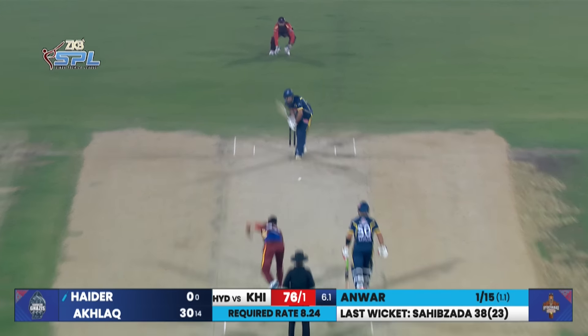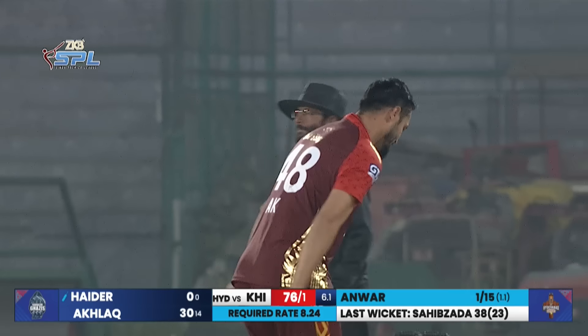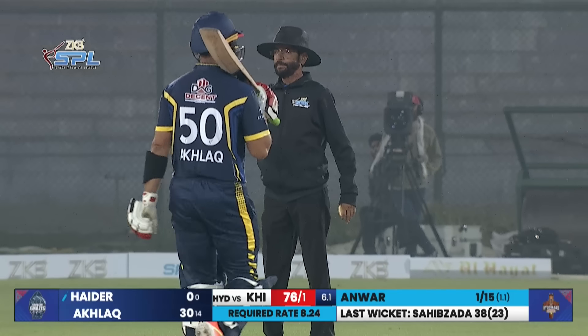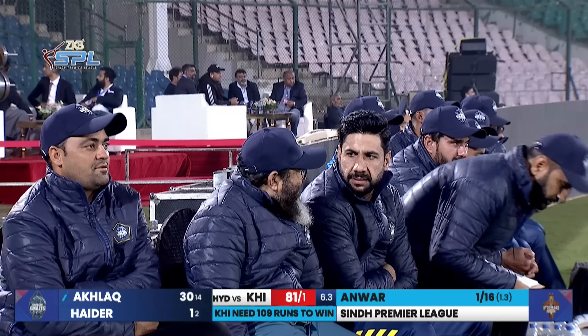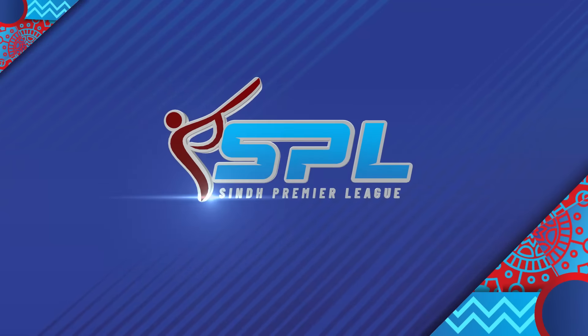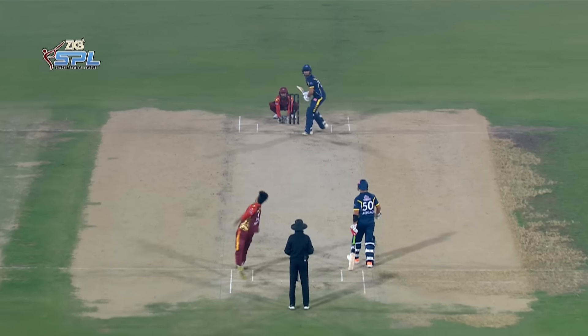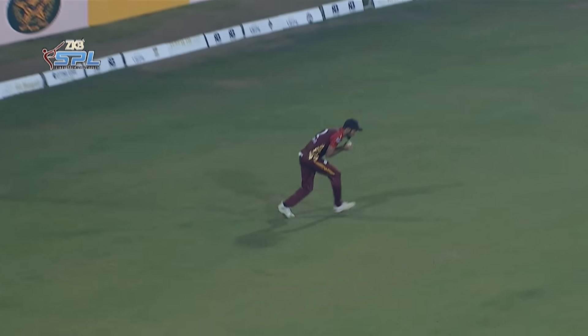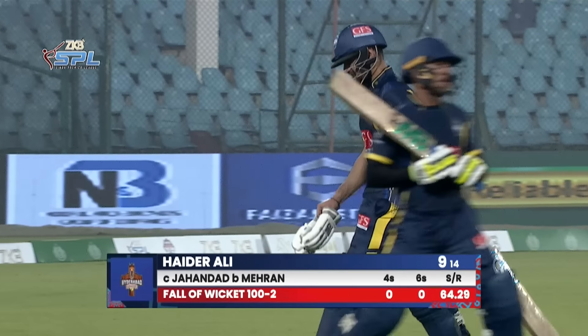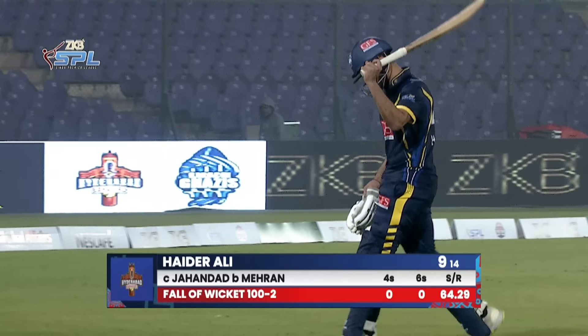The first one is down the leg side again, off the pads and gone for another boundary — extras are hurting Hyderabad. This is pretty loose stuff. Hyder gives himself room and in this panic he's out! It's either one of them — when the pressure starts mounting you see the boundary. The idea was right, making room to hit inside-out, but he hits it straight to the only fielder square of the wicket on the offside. The spinners are doing their job. A hundred for two, and he goes for nine.